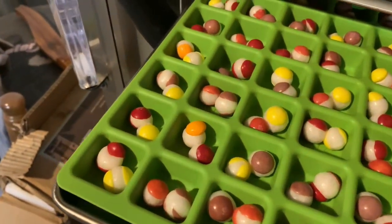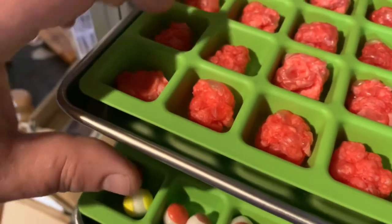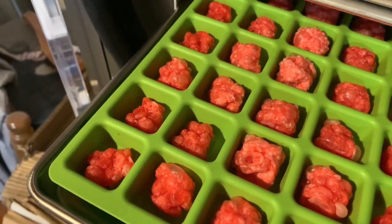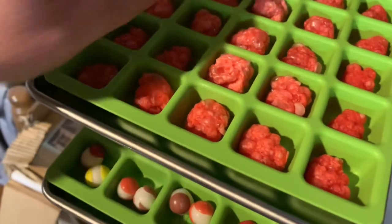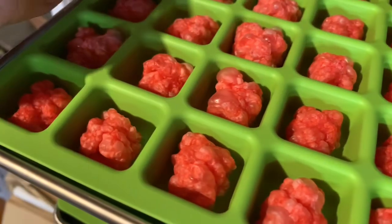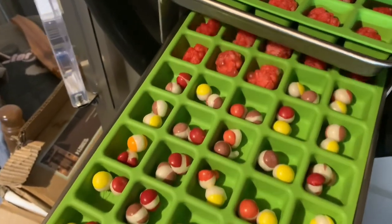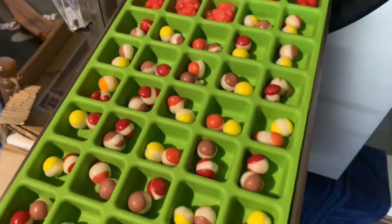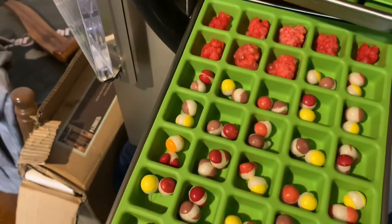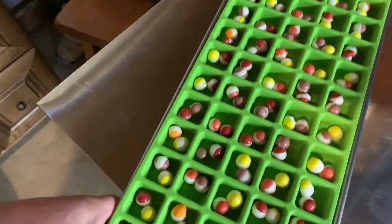As you can see there, the Skittles are definitely done. These bears are still soft, so I'm going to run them a bit longer. Yeah, these are soft — I'm going to continue to run these and leave them in there because there are bears on that tray. But yeah, this is what a tray of Skittles looks like.